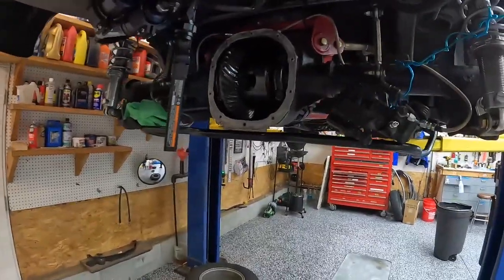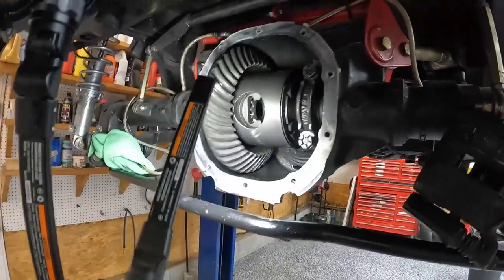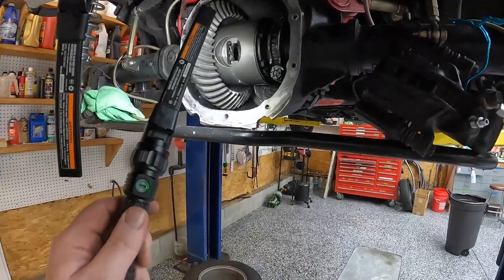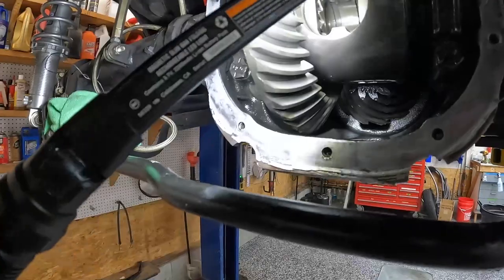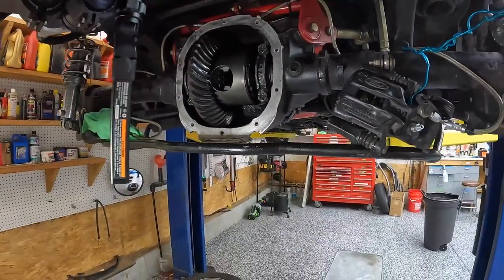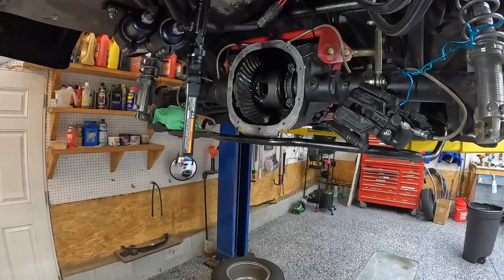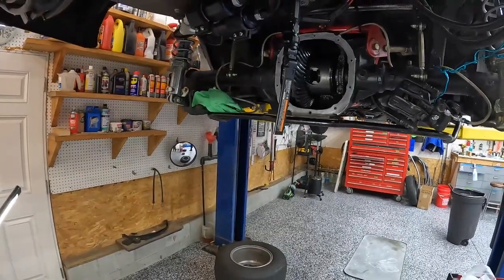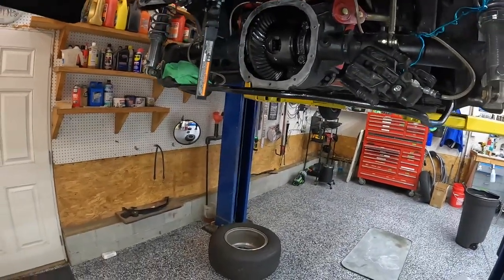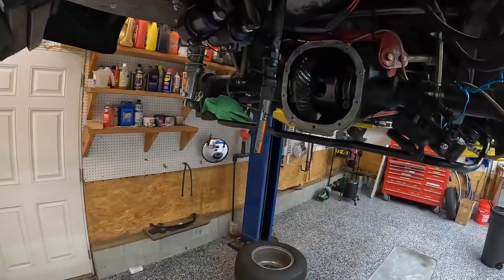So we're back here at the rear end — I've got it torn apart. This is the pumpkin, this is the diff. This is not a spool; it's a True Track — an Eaton Detroit Locker True Track. If you look in there you can see there are spider gears inside. While it hasn't given me any problems yet for drag racing, it's not really the best. A spool really is the best way to go with drag racing — it makes sure both wheels are spinning at the same rate all the time, and there's really nothing to break.